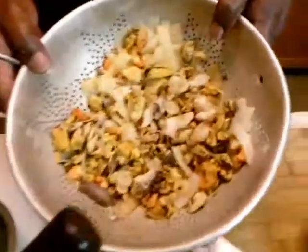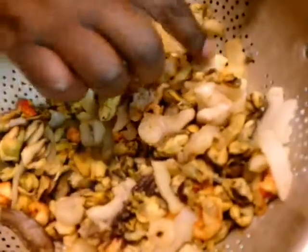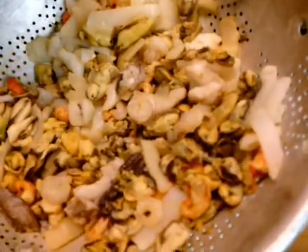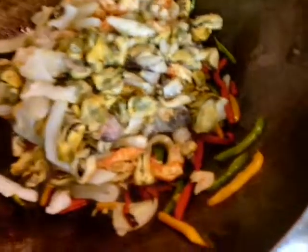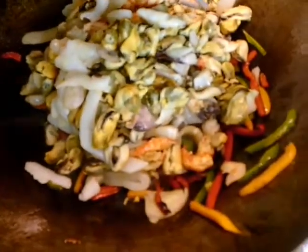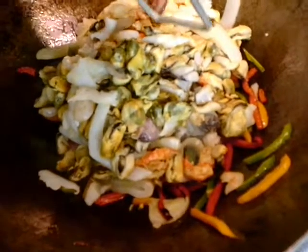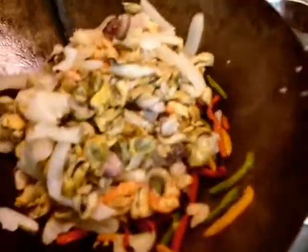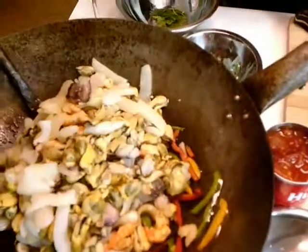I bought this seafood mix at my Little Giant — it's a seafood mix. I got mussels, shrimp, and calamari. So we're going to add that. Let's put a little bit more oil in. It's a quick sauté because this is already cooked, but you still want to sauté it off to get some flavor. We add just a little bit more oil around the pan.